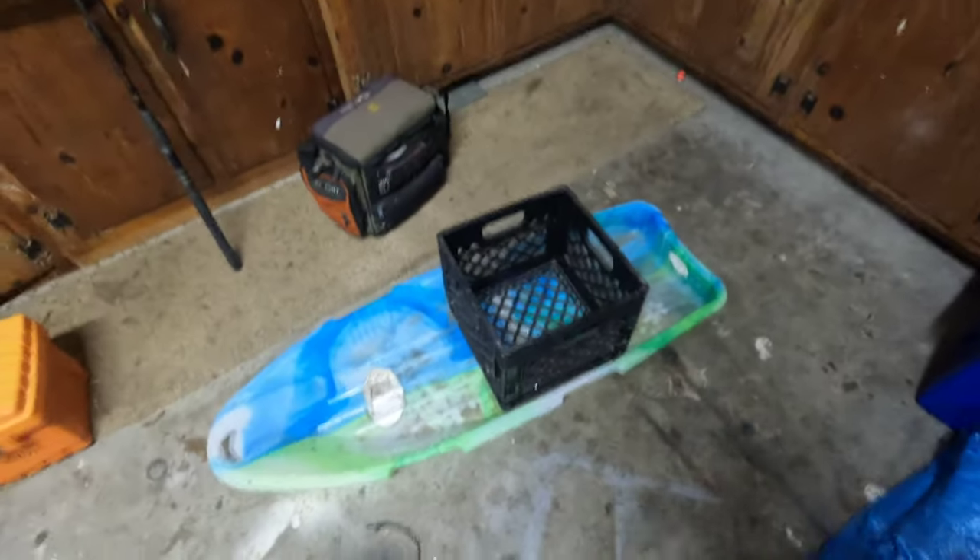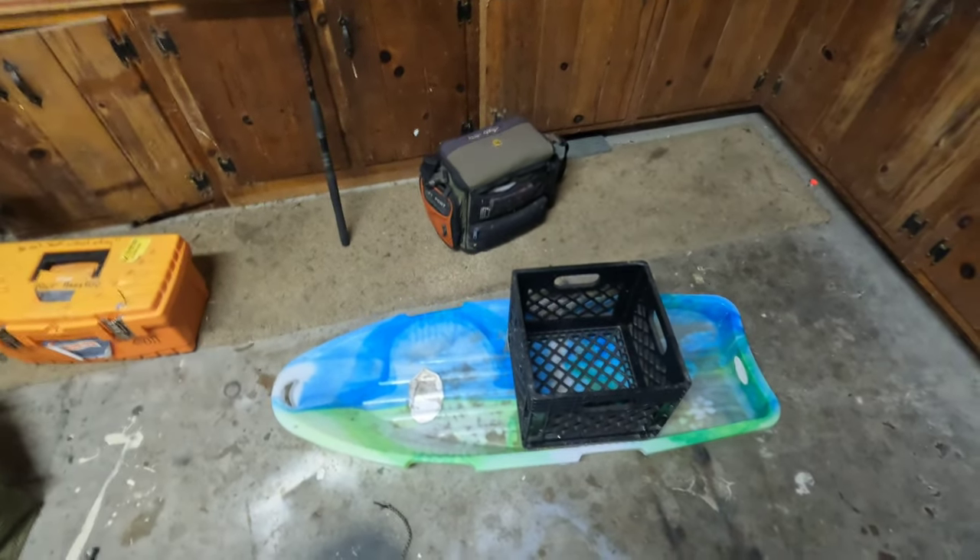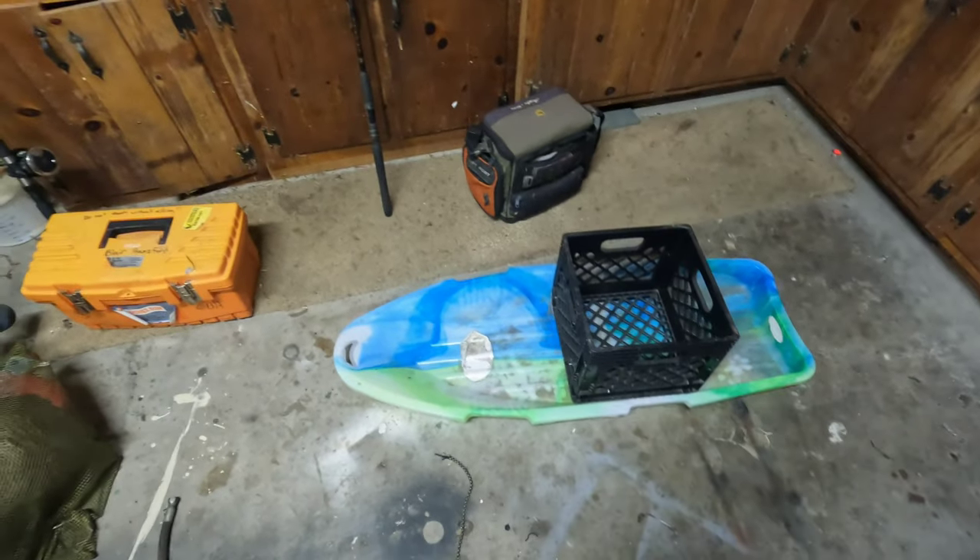I'm going to attach them to the sides of this sled on four corners, and hopefully it floats high enough and has enough buoyancy that you can carry your fishing tackle with you while you're wading around in the water.